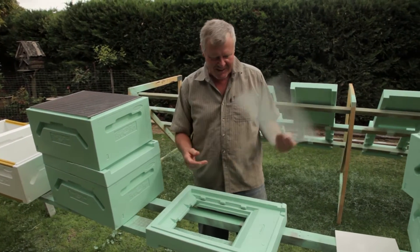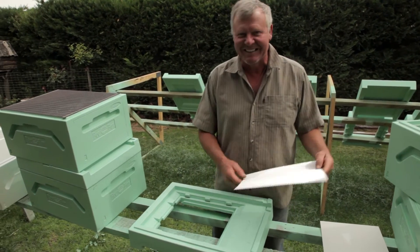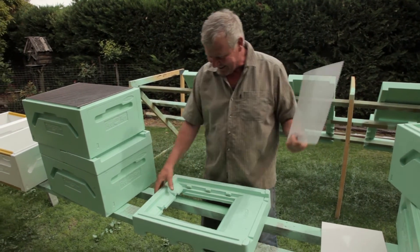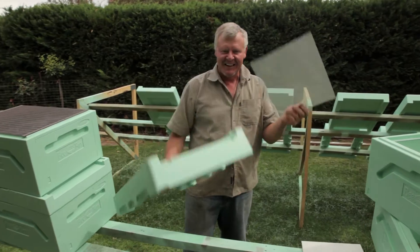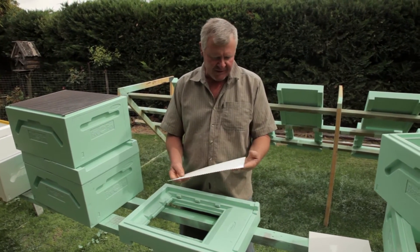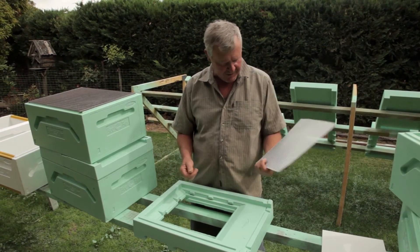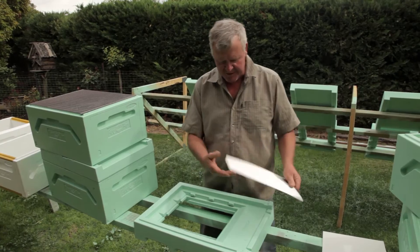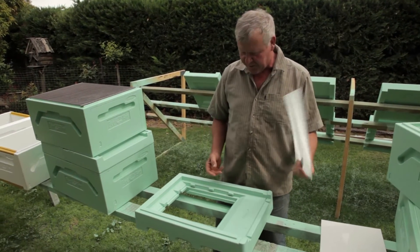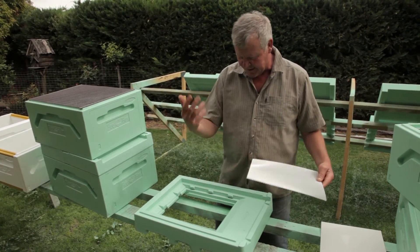Our friends in Finland have thought of everything, because they've obviously been beekeepers longer than me — which wouldn't be hard since I've only just started. So here's your bottom board. They've got this cool mesh — they use it for the varroa and hive beetles. They've got a real drama with that over in the States, and it's supposed to help with that. But it's also really going to be cool for us to keep the hive ventilated.